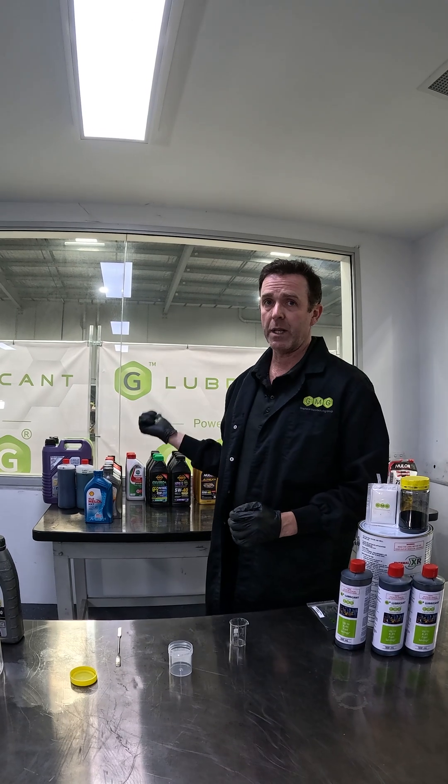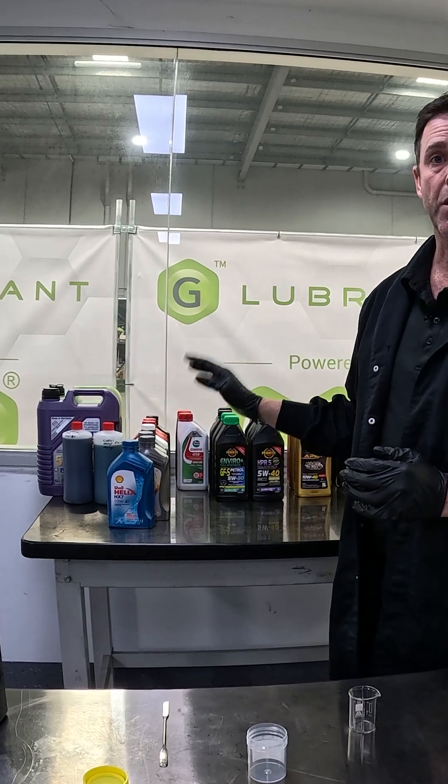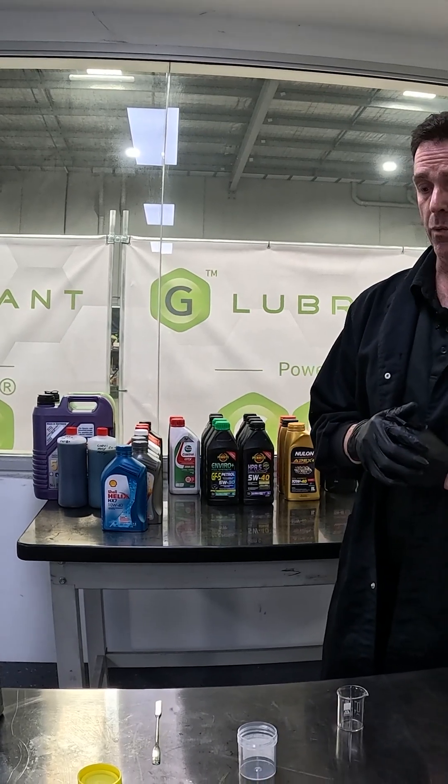Over the coming months we'll be demonstrating how G Lubricant disperses into a number of off-the-shelf engine oils. If you don't see an engine oil that you want us to test, please put it in the comment section and we'll attempt to get it.